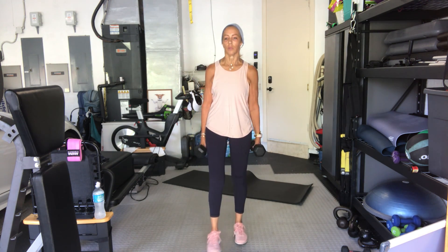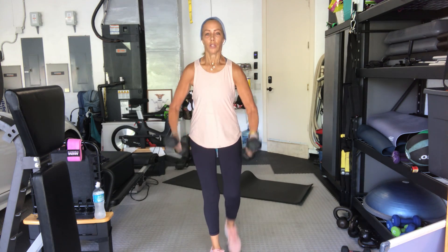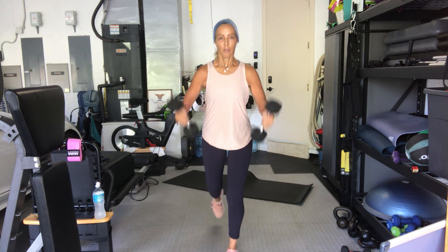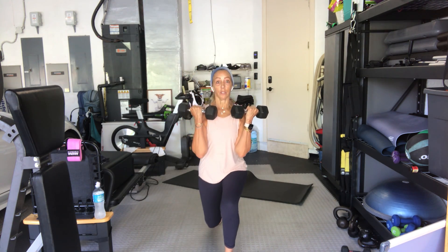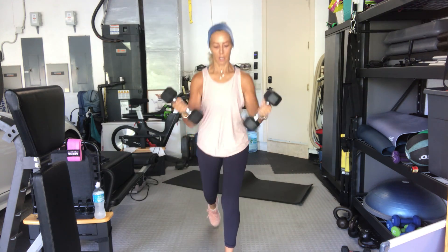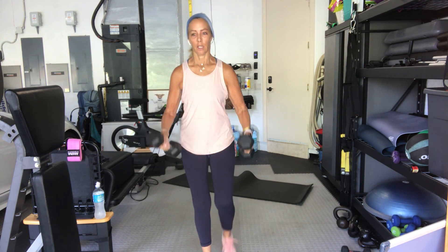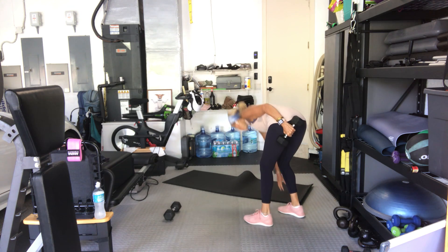Whatever you can do — everybody ready, in four, three, two. Remember you can just tap back. Here we go — one curl, two up, three up — the leg in front really has to pull you back up. Four, five, six, seven, eight, last four, four, three, two, one more, one. Choose where you did that concentration curl from before.